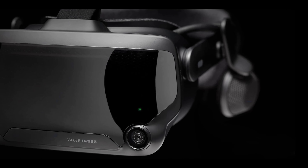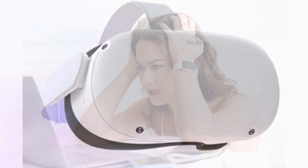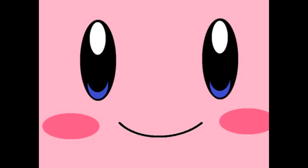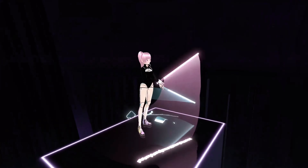Before I bought the Index, I blamed the tracking of my Quest 2 for my missed notes. I thought, once I get base station tracking, that'll fix it, and I'll hit all these notes I'm missing because of this stupid tracking system. Which turned out to be an embarrassing realization — oh, it was just me the whole time. I probably would have never known had I not seen it in my videos.